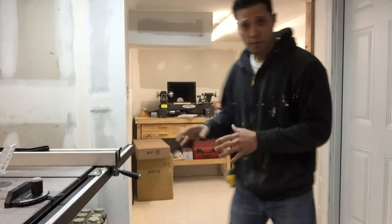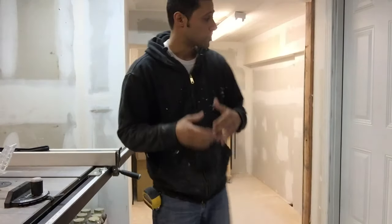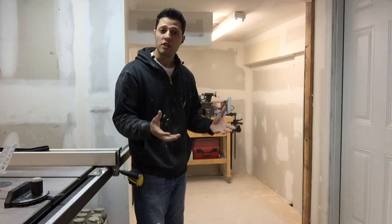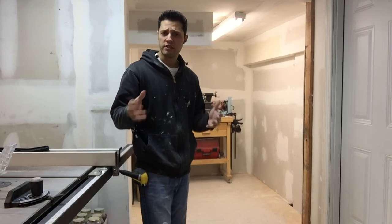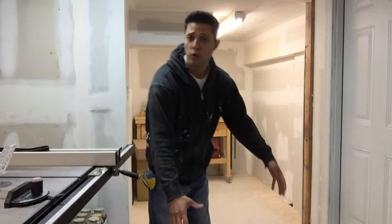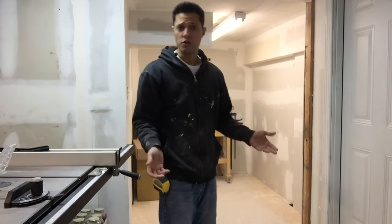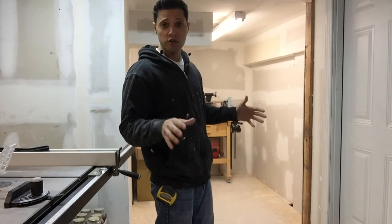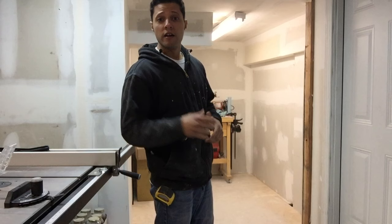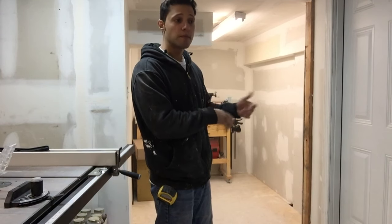We got a lot of new tools and we're making good progress on the expansion of the shop. Today I want to talk about conserving space. I need a dust collection system, so I decided to go with a wall mount dust collection system. Traditional dust collection sits on a floor or platform, may have wheels to roll around, but it's a big oversized unit and we can't afford to lose any space in this shop.